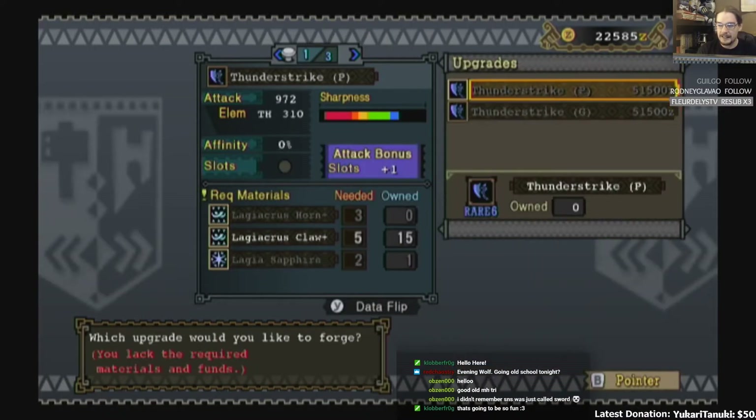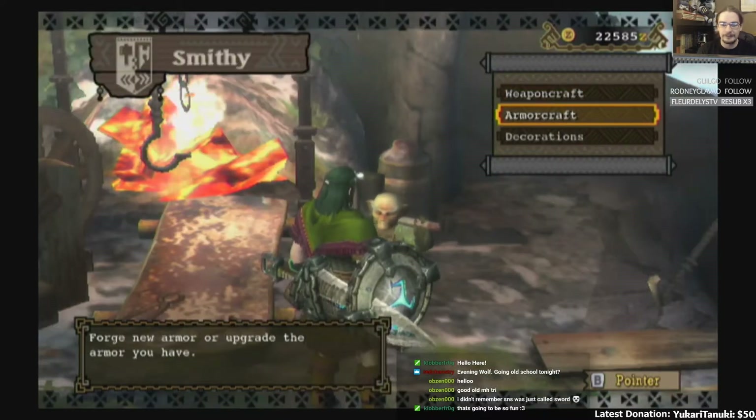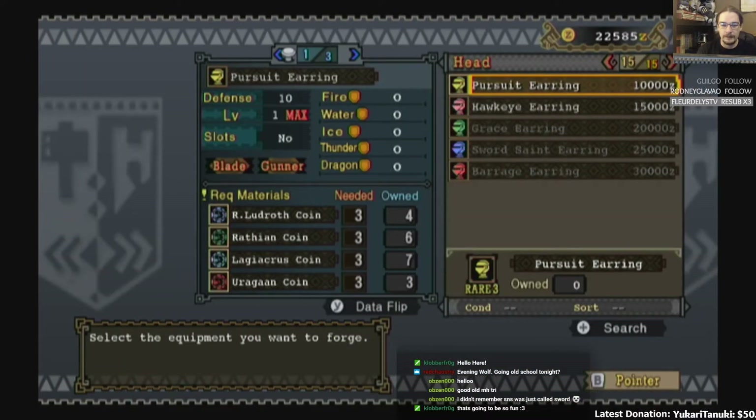Because you can't get to high rank at all when you're doing offline — because high rank was online only.